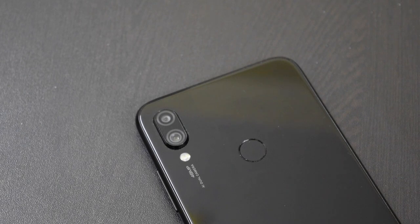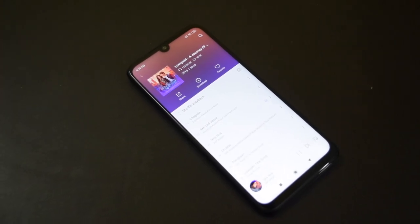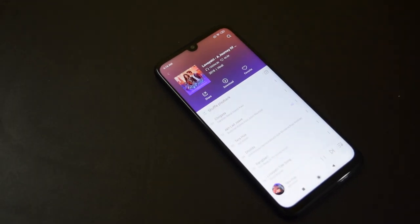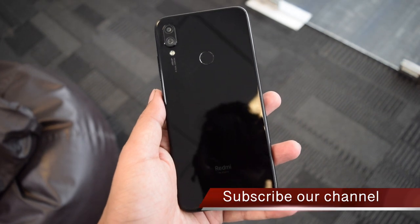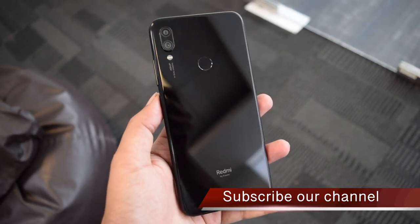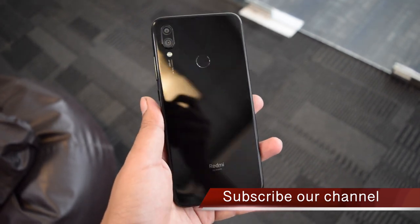The phone offers good clarity and sound during calls. The bottom-firing speaker works well, but the headphone output could have been better. The phone supports dual 4G VoLTE, and I did not face any problem with 4G performance or network stability. Unlike the Redmi Note 6 Pro, the Note 7 Pro does not support the Wi-Fi pass-through feature.